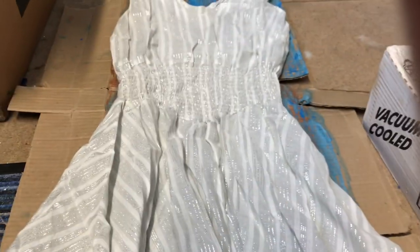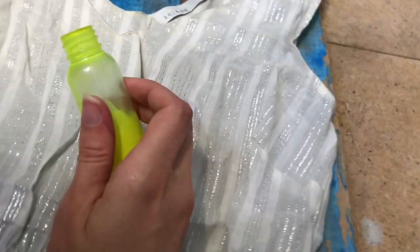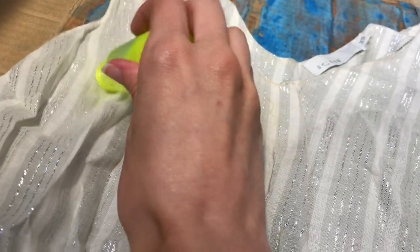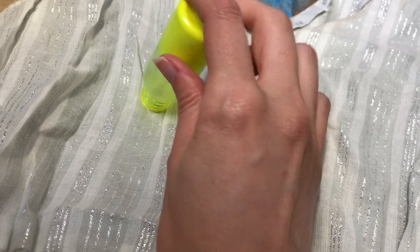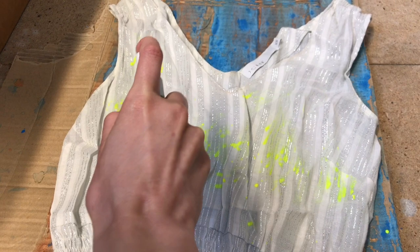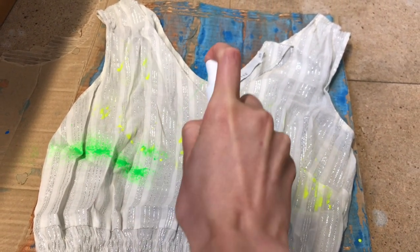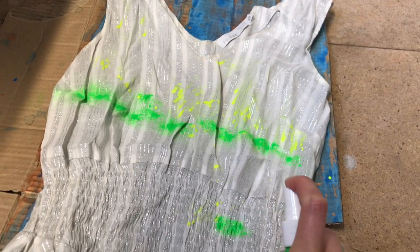So I have the yellowy green and I'm going to start from up here. Let's see if this works — it might have totally run out, but we'll try it and see if we can get anything from it. Oh yay, we're getting something! So I'll just do that.